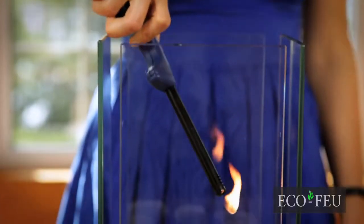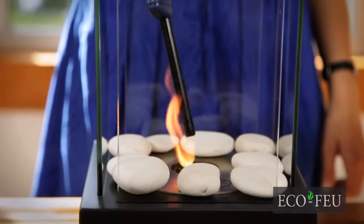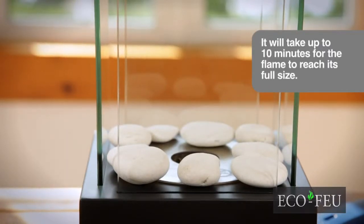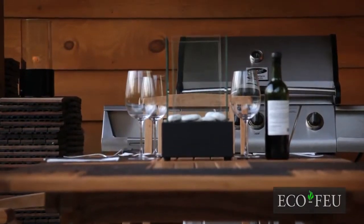We are now ready to light the product. Ecofew's ethanol will only ignite once it has come into contact with the flame. Now relax and enjoy!